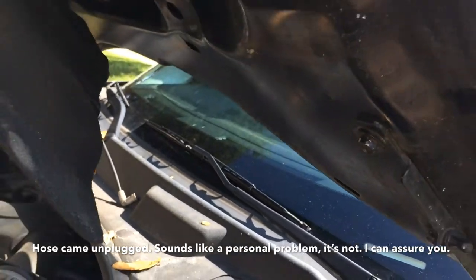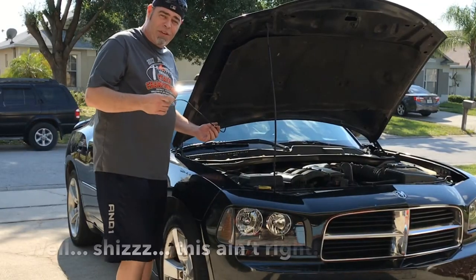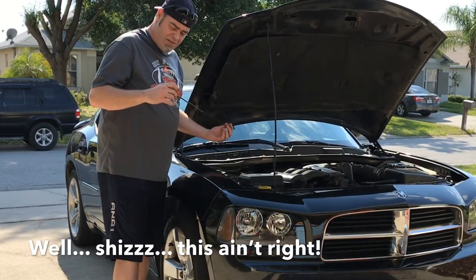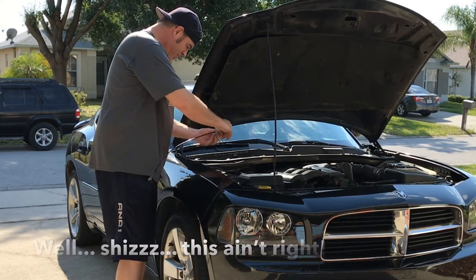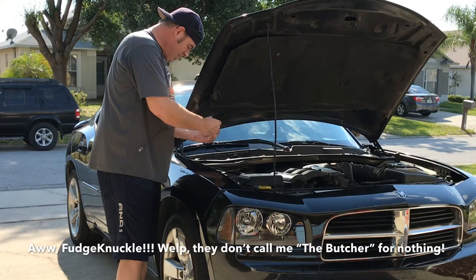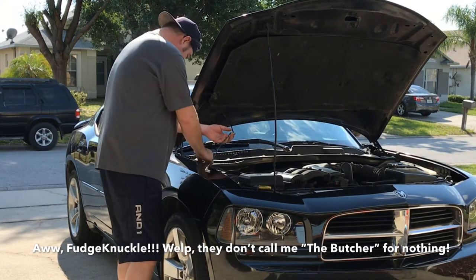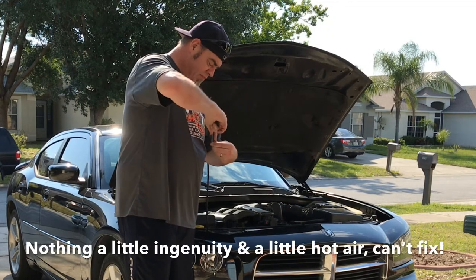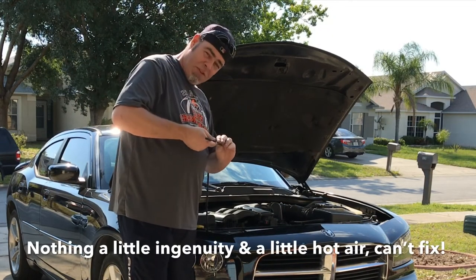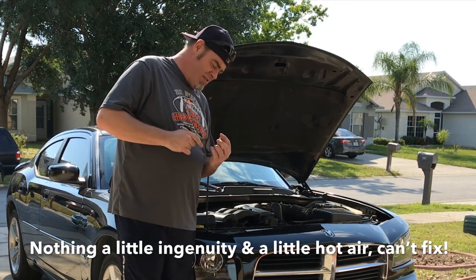Let's see how we do this. As you can see by this assembly here — okay, fudge knuckle. Well, if that doesn't work, hit it with a hammer, and if that doesn't work, get a bigger hammer. Yeah, sometimes that's just how it goes. Now, very important — like your mama used to teach you — clean that hole.